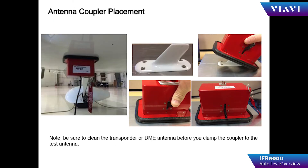If the operator chooses to use a UC584 coupler, simply slip the coupler over the top of the antenna, press it firmly against the fuselage, and toggle the locking lever to the locked position. Then connect the coupler to the IFR 6000 and configure the setup menu to select the method of testing as direct with coupler.